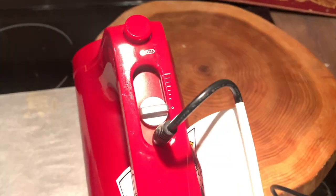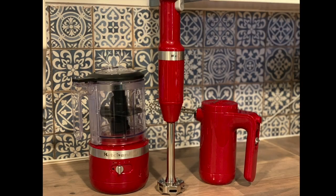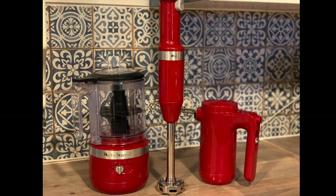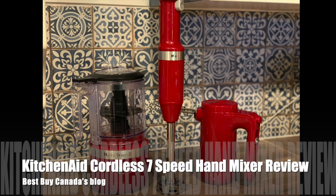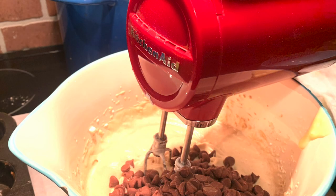We enjoyed using the KitchenAid cordless hand mixer — it has enough power to take on all kitchen tasks, and not being tied to a cord really lets me move around and do food prep in different parts of my kitchen. I'll have reviews of the KitchenAid cordless immersion blender and the KitchenAid cordless chopper soon. If you'd like to see my full written review of the KitchenAid seven-speed cordless hand mixer, head over to Best Buy Canada's blog. Thanks for watching!